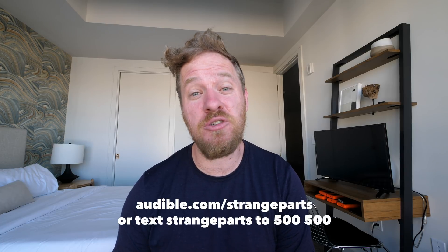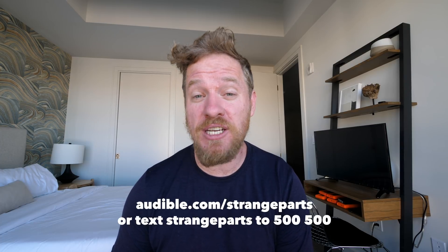And that sponsor is Audible. Unless you've been living in a cave for the past 10 years, you've already heard of Audible. I grew up listening to audiobooks and Audible's been my go-to source for the past few years. They have the largest selection on the planet. I've just recently started listening to Permanent Record by Edward Snowden — the book he's getting sued by the US Justice Department for writing and publishing. Regardless of what you think of him, it's a fascinating listen. You can get your first audiobook for free plus two Audible originals when you try Audible for 30 days by visiting audible.com/strangeparts or by texting strange parts to 500-500.